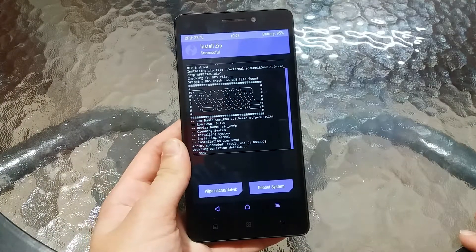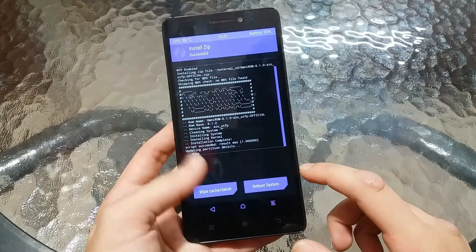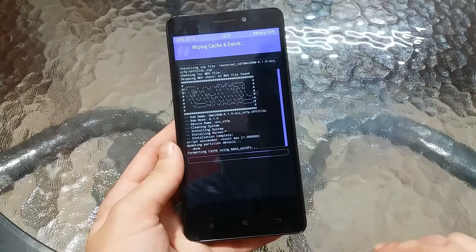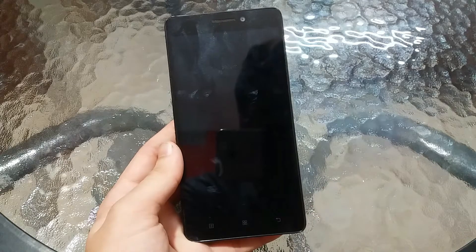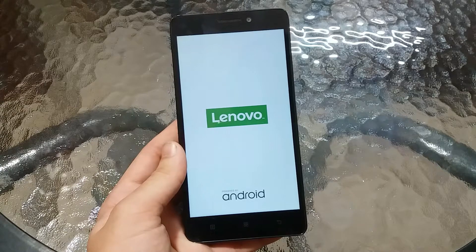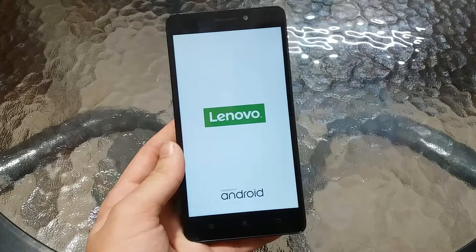The ROM is completely installed. Now you need to select Wipe Cache/Dalvik and swipe to wipe the cache and Dalvik. Now just select Reboot System and wait for it to complete the booting process, installing all the applications and everything.